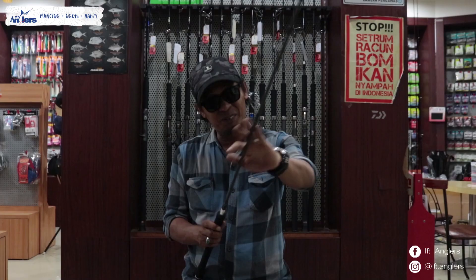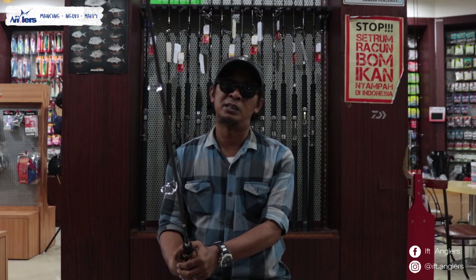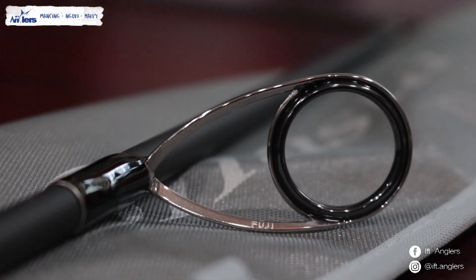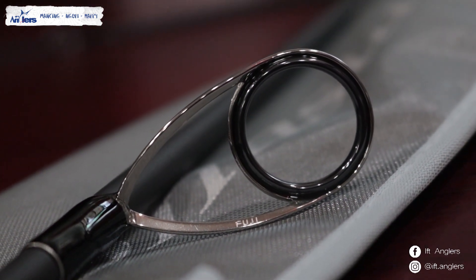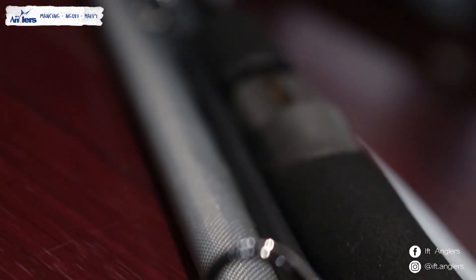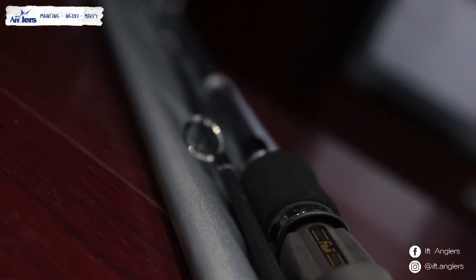Selain blank yang tadi gue bilang kelebihannya yaitu memakai karbon kualitas tinggi plus ada nano tube-nya, ini cincin-cincinnya dari Tenryu Sasta ini sudah memakai Fuji SIC semua Sob. Jadi bukan satu, ini semuanya Fuji SIC. Ada 7 cincin, semuanya pakai Fuji SIC.